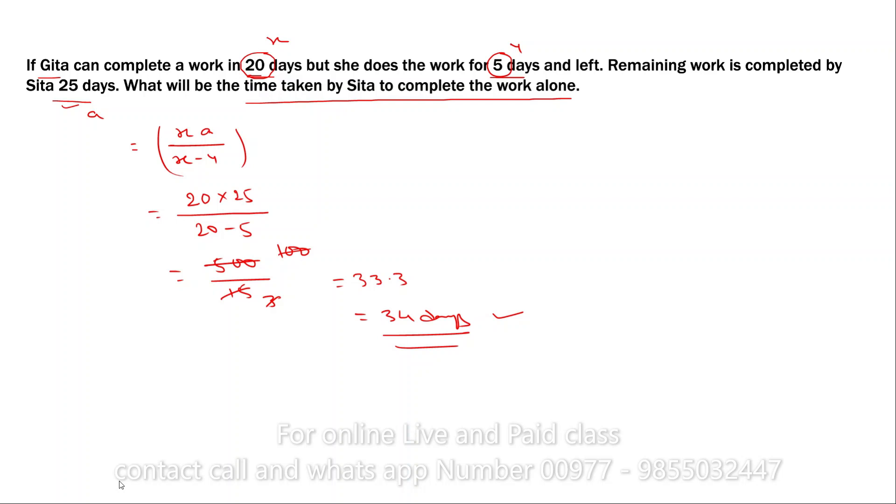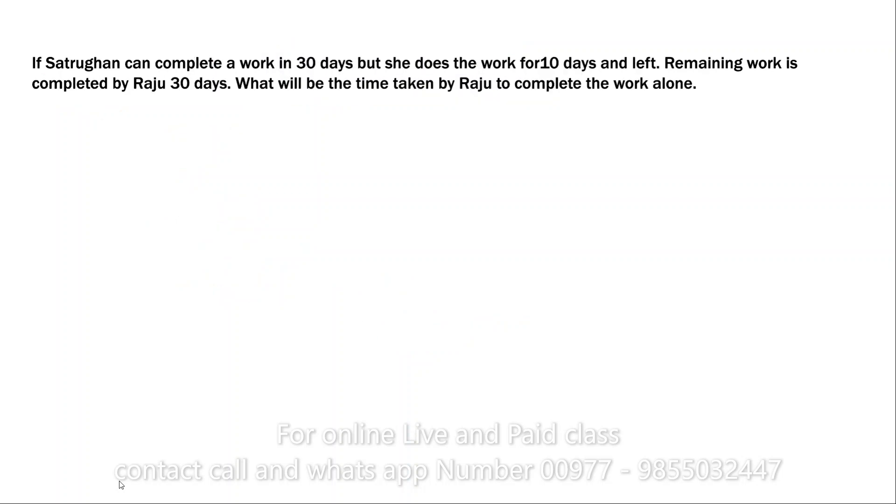Very good — another question on the same pattern. Please pause the video and try to solve it yourself, then watch the solution. If Satrugan can complete a work in 30 days but does the work for 10 days and leaves, and the remaining work is completed by Raju in 30 days — what will be the time taken by Raju to complete the work alone?